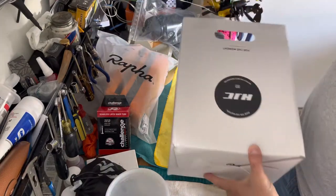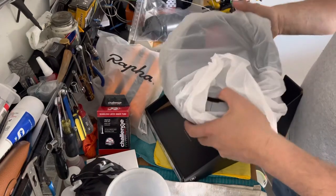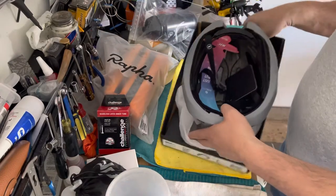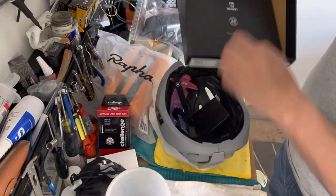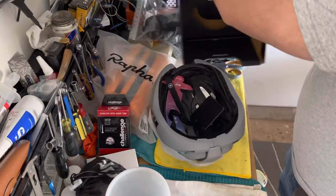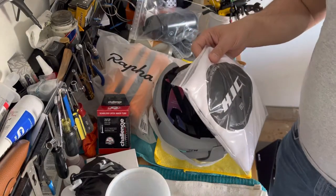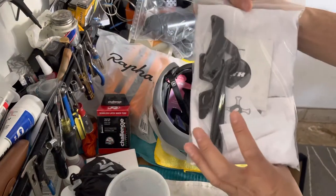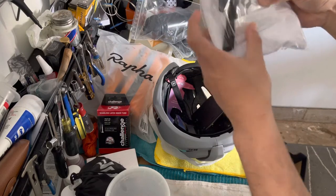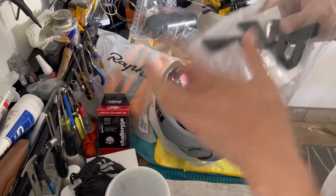Let's see what we have. Here's the helmet. This one comes with a cycling helmet bag, and inside there's extra foam, some literature — it's always nice to have a bag included.